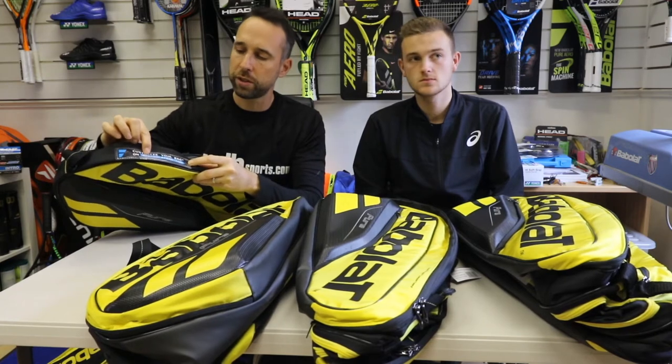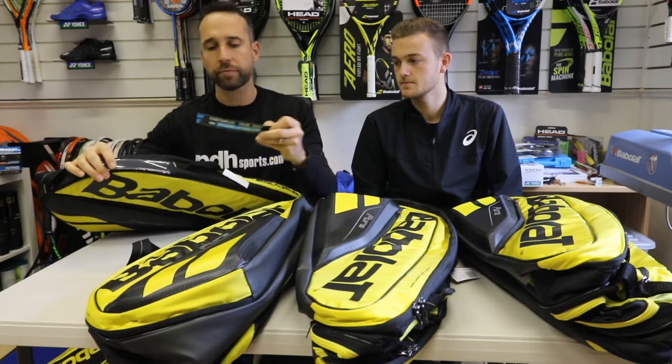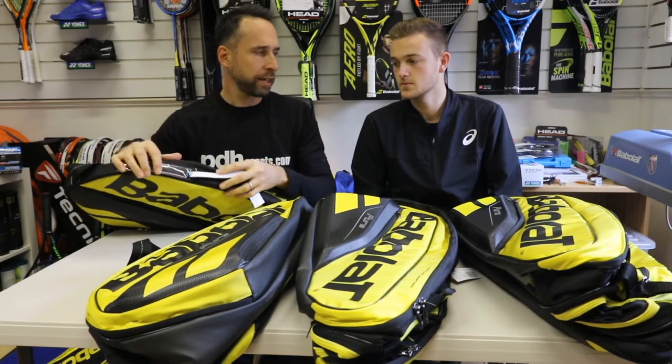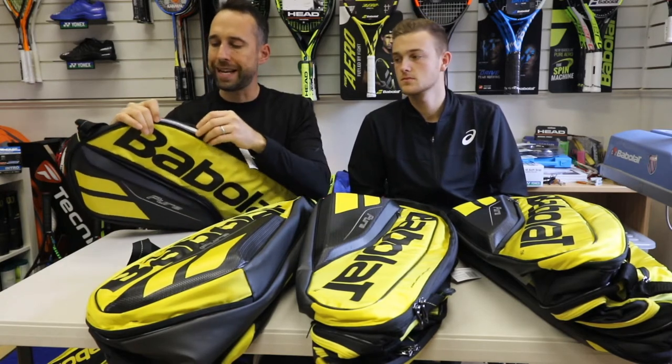You can also customise your bag — you can log on to mybabolat.com, fill in your details, and I think it comes out with a printout, so you can actually customise your bag with your name and address.